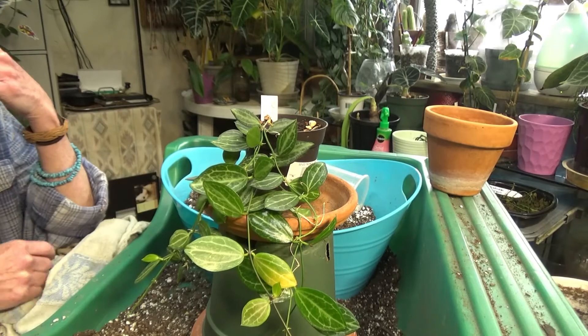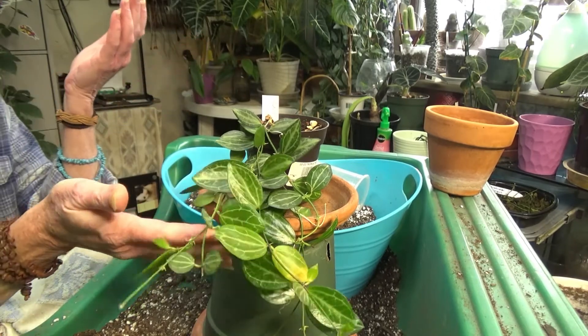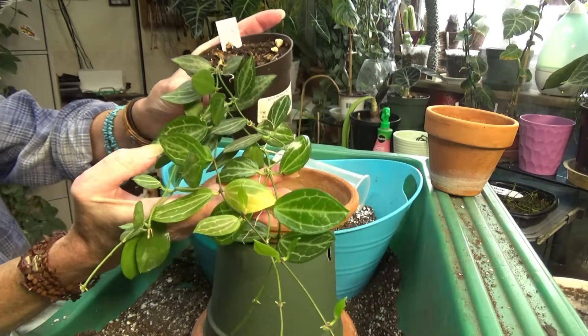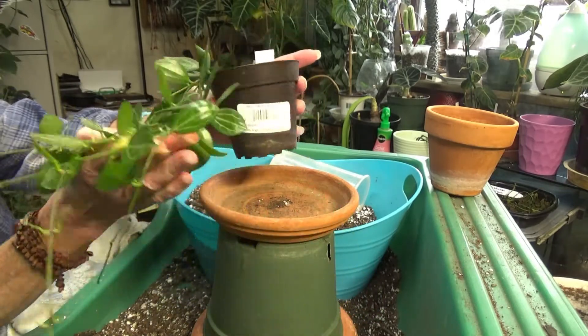Hey guys, how you doing today? I wanted to show you this beautiful little plant. Let's see how pretty she is.